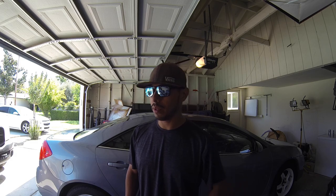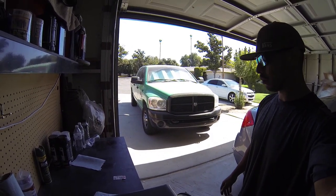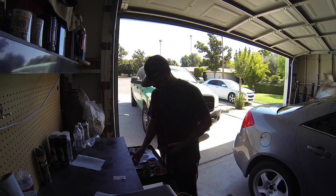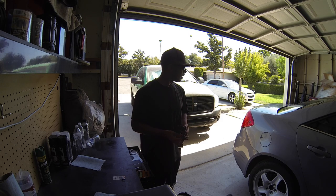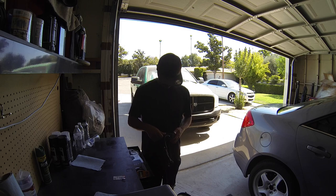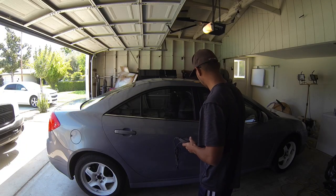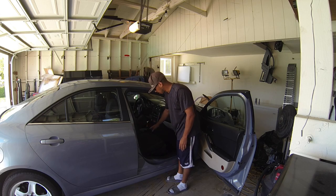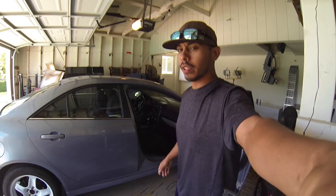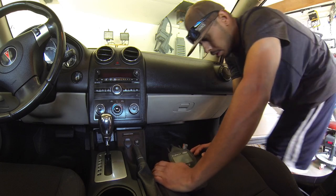It has a code that I think is for the airbag. I put a new seat in, and ever since I put in the new seat I've had issues with the code. I guess there's a sensor right here underneath the pad — whenever somebody sits down it registers someone there. I'll bring you guys over here so you can see the airbag code.